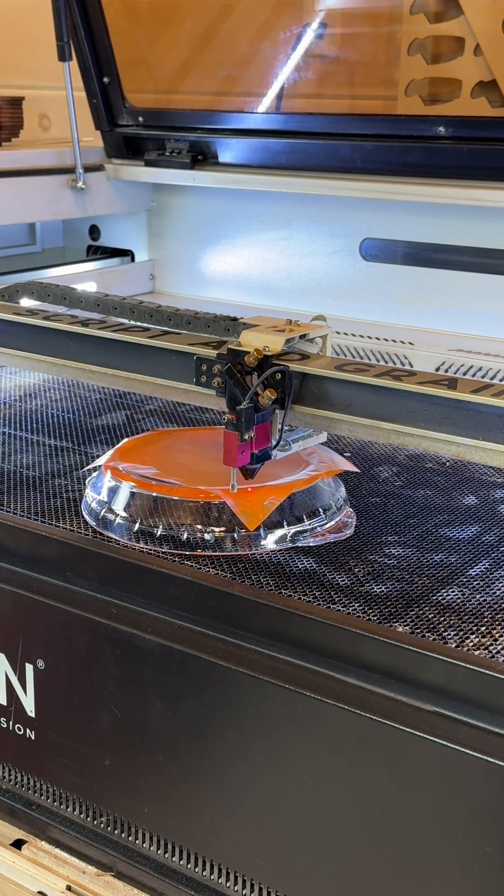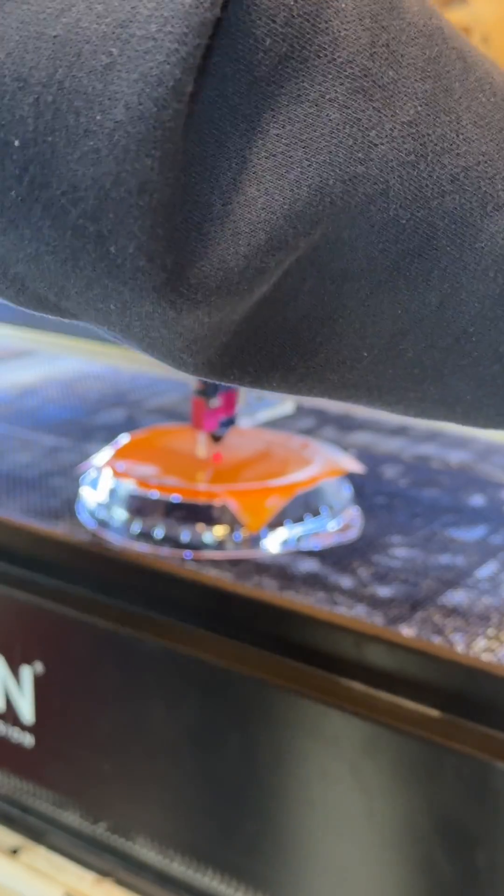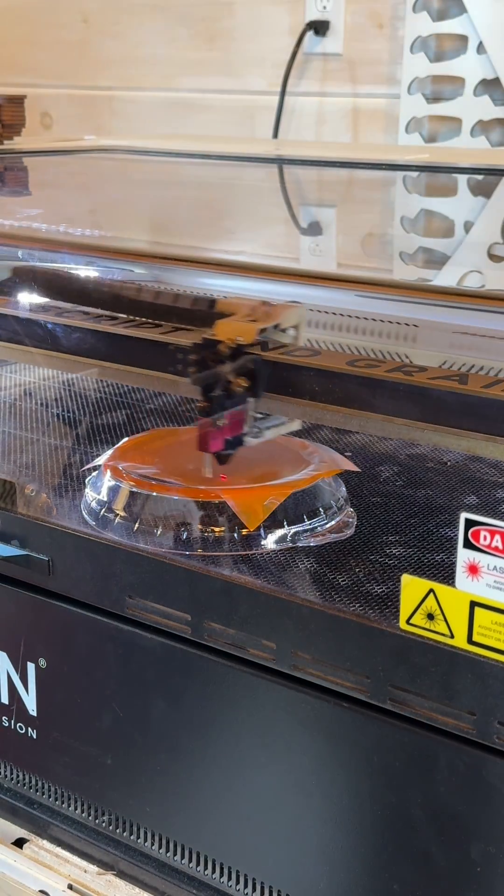I do have a whole other tutorial on that, so if you have any questions drop a comment and I'll tag you in it. Next I'll frame my artwork to make sure it all fits on the pie plate accordingly, and then I'll begin engraving.